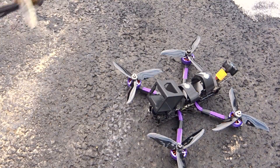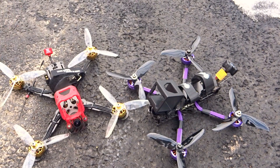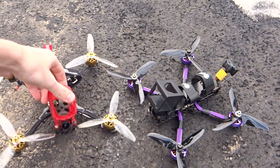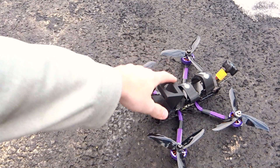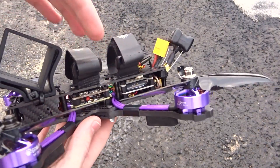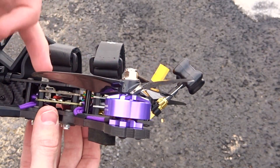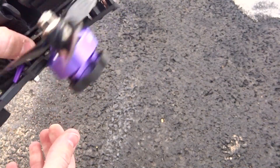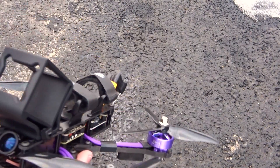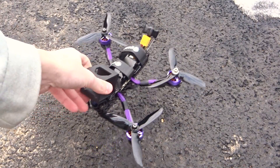Once you start getting better at building and flying and you build a high-performance quad, you're definitely going to appreciate it and be glad you didn't just buy the cheapest ready-to-fly you could find. There are some pretty cheap, high-quality components available. For example, if you wanted to build, you could get this frame and these motors — I just wouldn't recommend all the extra stuff in the back. I also wouldn't recommend the flight controller and ESC combo, because something about them together is obviously causing these issues. But the motors, frame, and camera would be a good place to start with your own build.